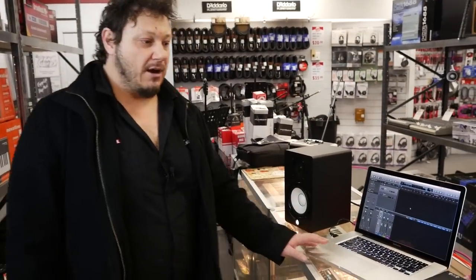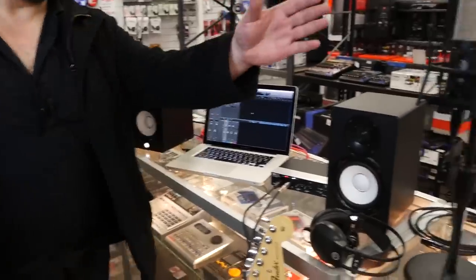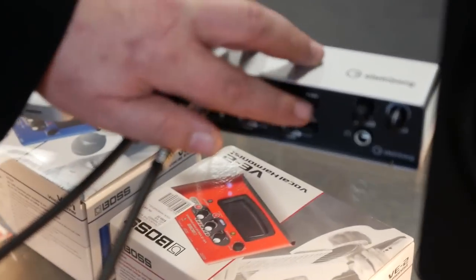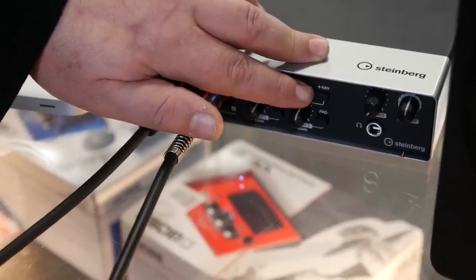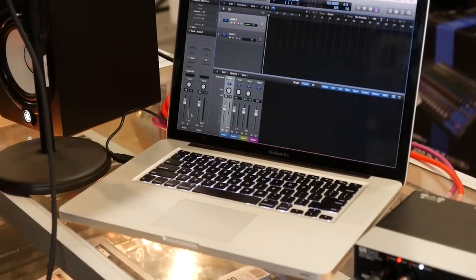Now that that's selected we can plug in our microphone or guitar and start recording. In this case we have a condenser microphone. Because it's a condenser microphone we need to run phantom power, which is 48 volts, right there — without that it won't work, so we need that pushed in. Now that we've plugged our microphone in, we have phantom power on and we've set up our input level, so we can see on the meter that we do have signal.